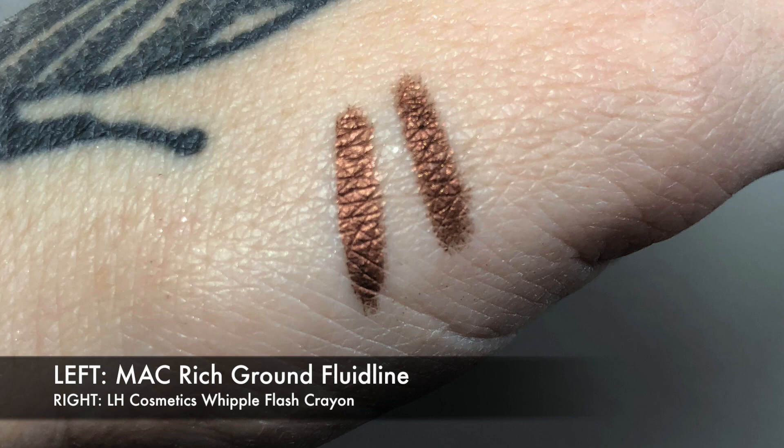Cannot find anything that even remotely resembles it because it has a little bit of red to it, but it also has a metallic finish. It's just beautiful. It's one of my favorite liners. So I saw this shade and I had this gut feeling that it was going to be the dupe I've been looking for. And it is. I'm going to go ahead and show you this one against Rich Ground. Rich Ground is the first shade, and then Whipple Flash is the second one. You can see they are almost exact. This is the closest, almost perfect dupe I have found.